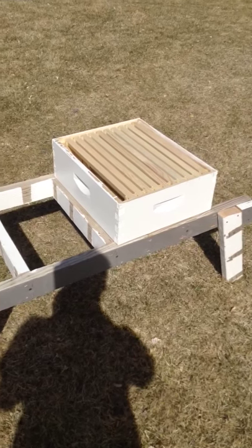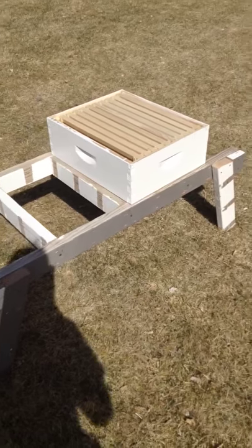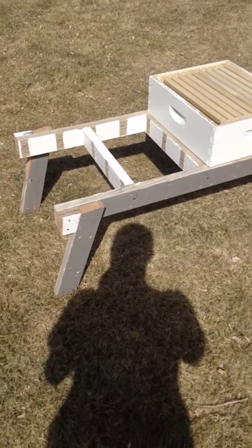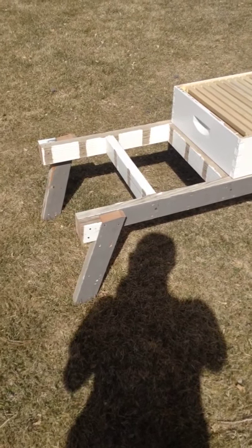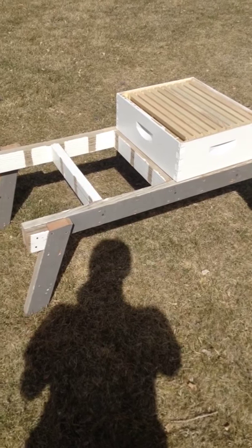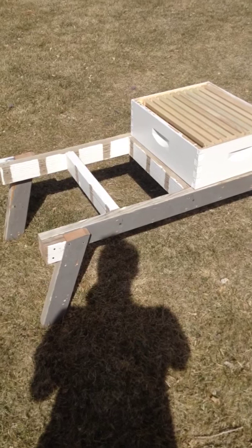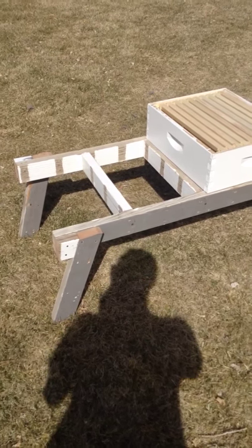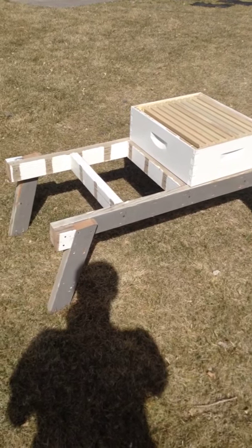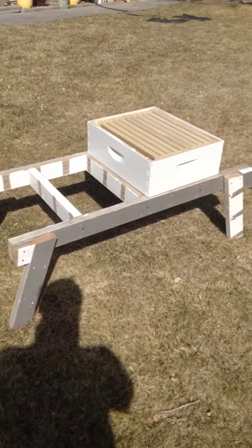It's just nice when you have to take off a top box and you don't want to set it on the ground. The only thing I didn't do was make the legs fold up, because I didn't really feel a need to. It's super sturdy and I used all scrap wood, so if you don't have a whole lot of wood or money and you've got scrap wood, go ahead and build it. I'm not a professional woodworker by any means, and this came out really nice.